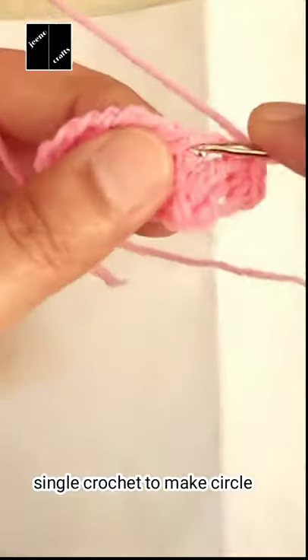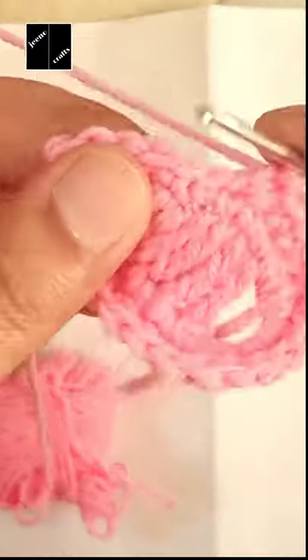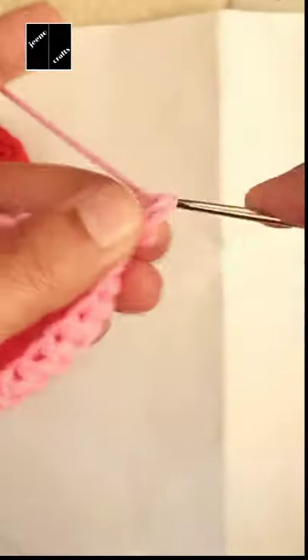The second step is to make double crochet nine times. After completing this, you have to do single crochet to make a circle. After completing this, make five times crochet in each chain.